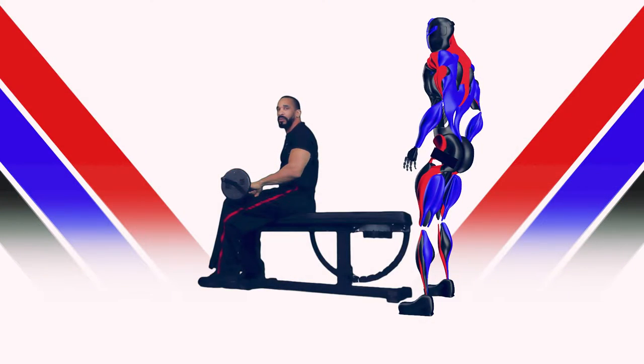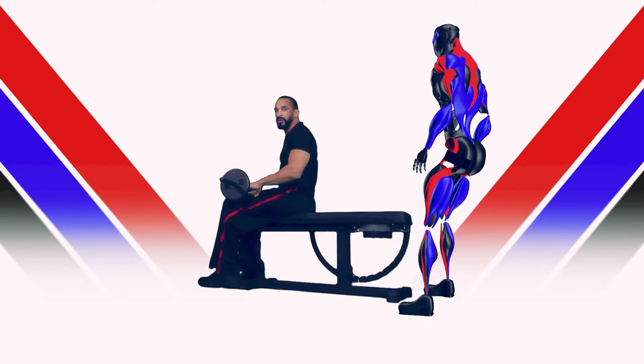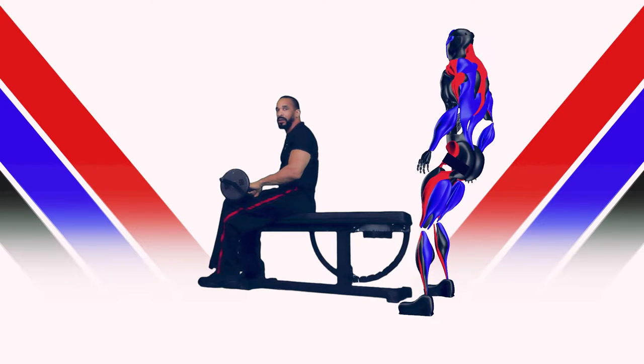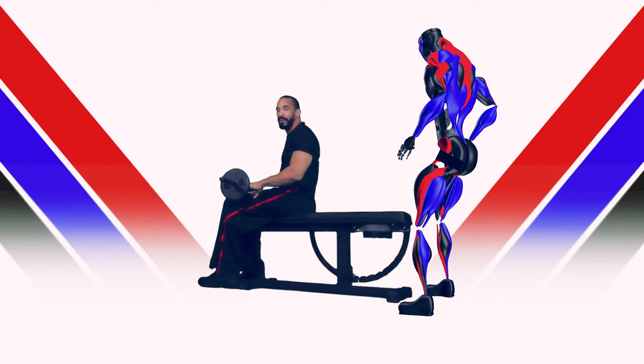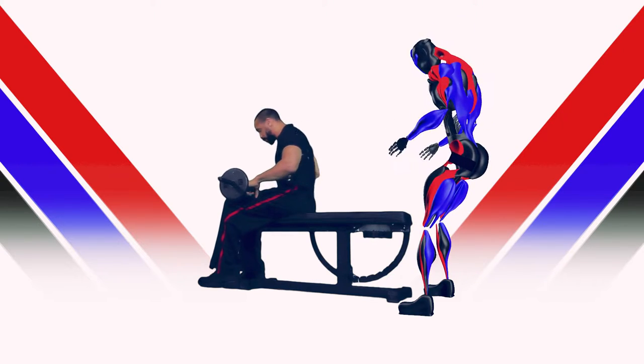Today we are going to go over the importance of having a good spotter while doing a chest press. A good spotter can help you to do a few more extra reps after the muscles have fatigued. My buddy Rock here is going to show us the proper way to execute a spot.